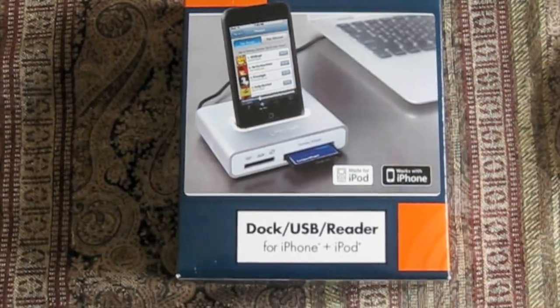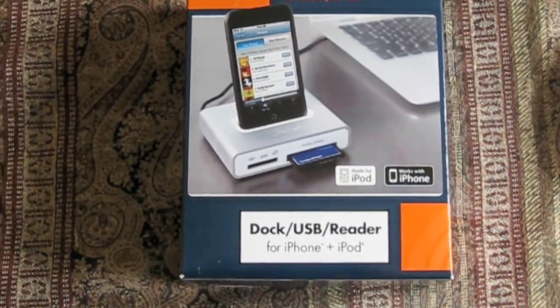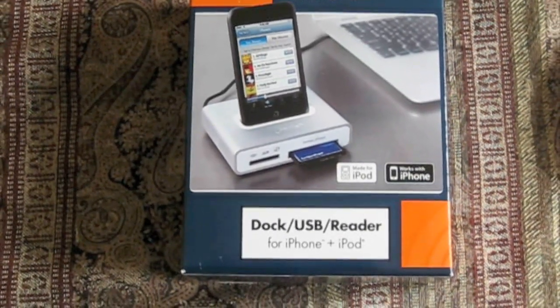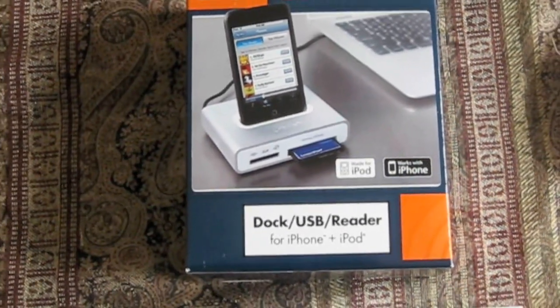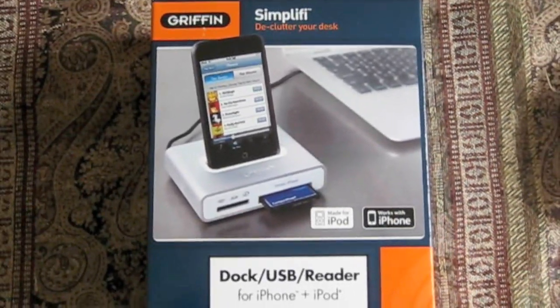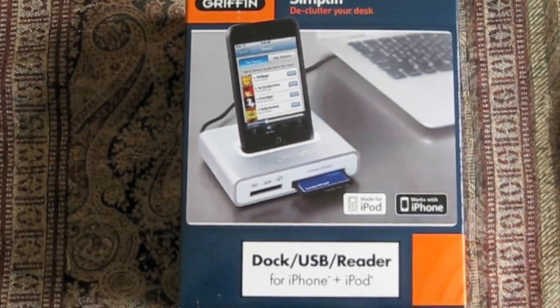This is a product I just bought today. It's also by Gryphon, and what it is is a USB dock for your iPod that also is a card reader. They market it as a way to declutter your desk and get three different products all in one small little package here.